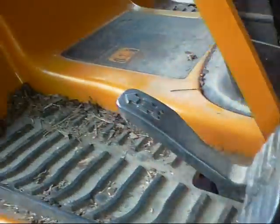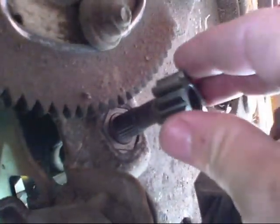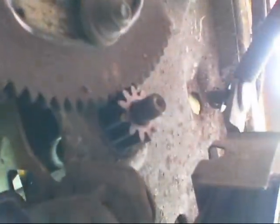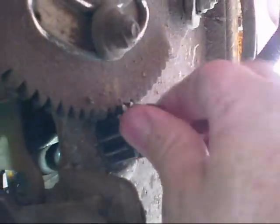Now you just simply lower your steering shaft down in there nice and smooth. Then put your new gear and your bolt on. Here's the gear and the bolt under the mower.